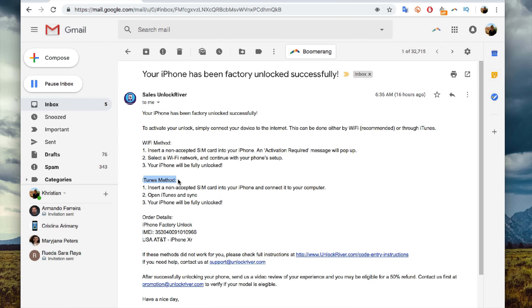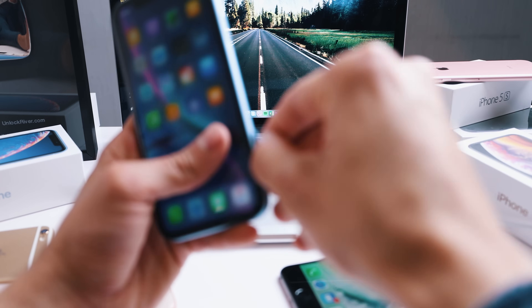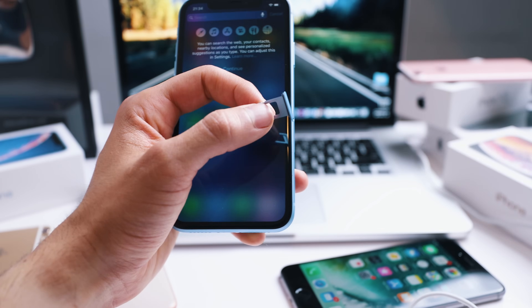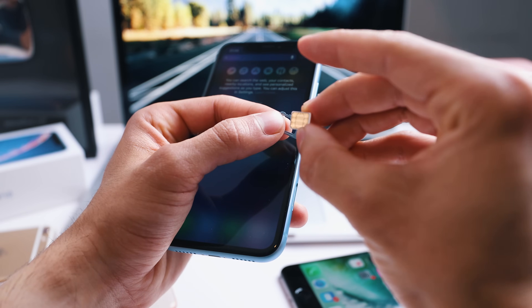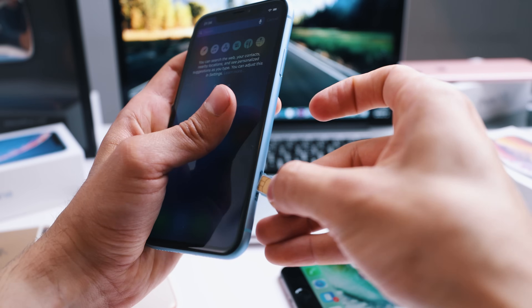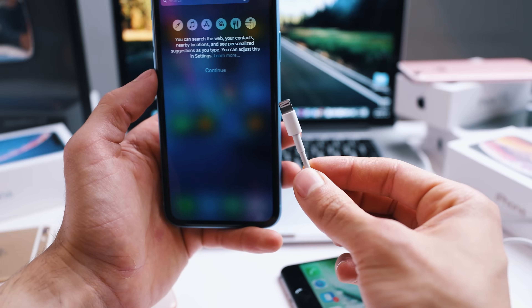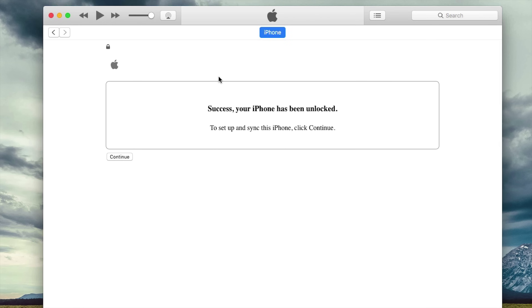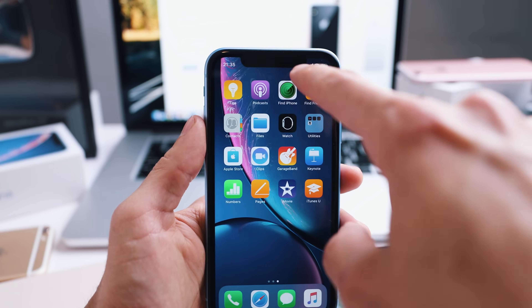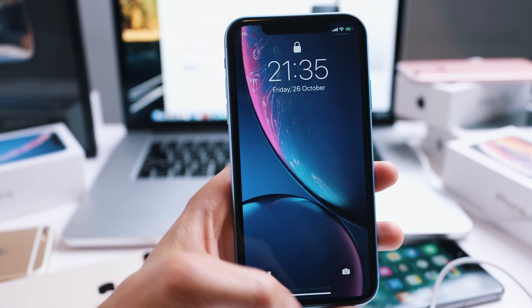We just need to connect the iPhone to the computer. The final step is to insert a SIM card from your new carrier. I'm going to remove the SIM card tray and use my T-Mobile SIM card — so I'm using an AT&T iPhone with a T-Mobile SIM card. I'll insert it right here, then connect the iPhone to the computer using the USB cable and launch iTunes. My iPhone has been fully factory unlocked. I have a full signal bar and my phone is now working with T-Mobile — it is fully unlocked.